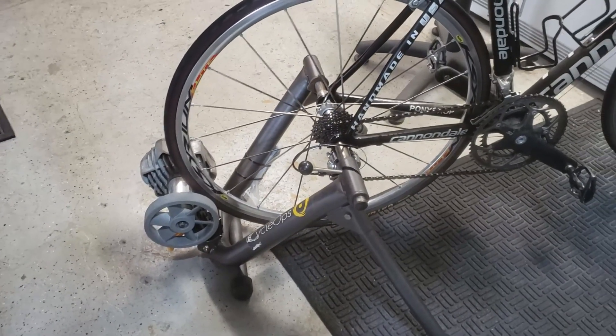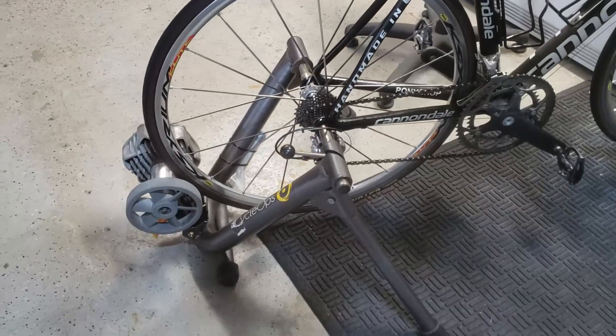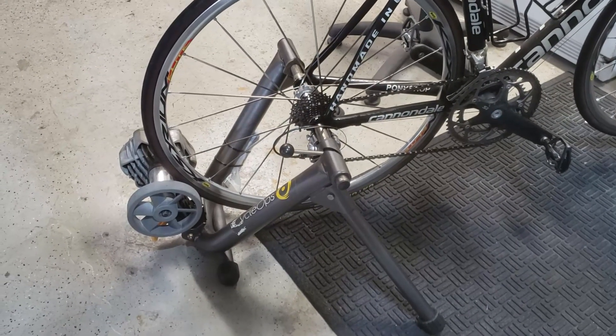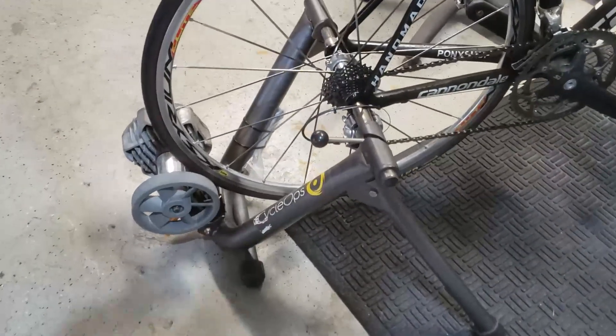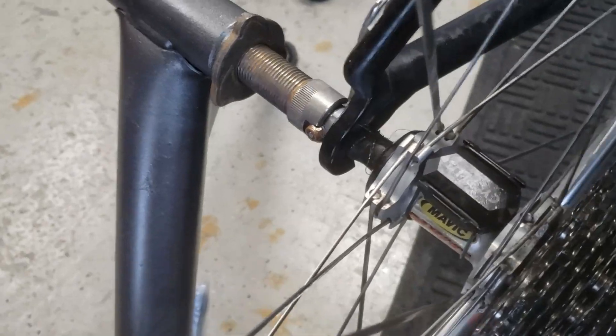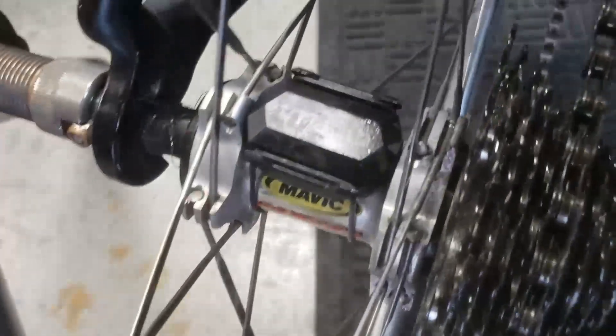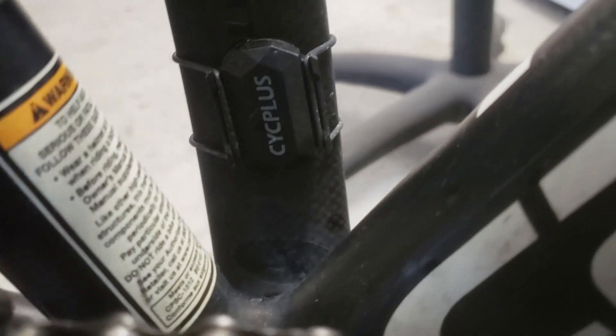They've got ones that come with power meters and everything, but just to get started I'm using this and I want to see if I like it. I tend to start projects real enthusiastically and then after a few weeks it dies off. But if you look real close, you'll see I bought a cadence sensor here — it's Bluetooth and what they call ANT. I put another one on my wheel — that's for cadence.